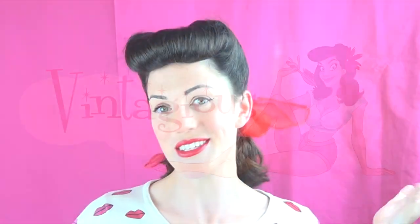Hi, my name is Natalie, welcome to Vintageous. In today's tutorial I'm going to be showing you how to create this really classic pin-up style — it's the Bumper Bang Victory Roll Combo. You'll see it all over the place, and here's how to do it.